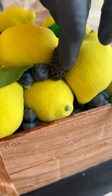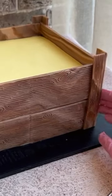The box's planks were made from modeling chocolate, and as you can see, the pattern is incredibly realistic.